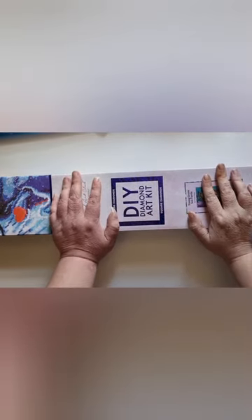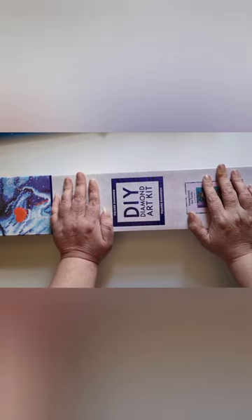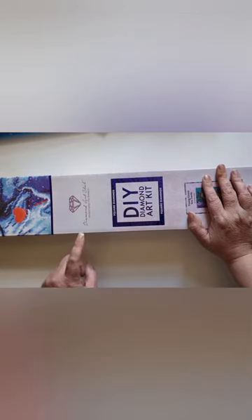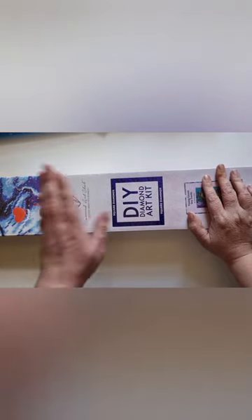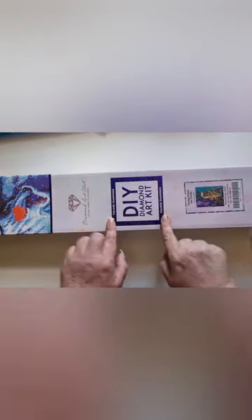Hi guys, this is Bec. I've come to do an unboxing for a diamond painting. This is from the Diamond Art Club, and it's actually my first painting from them — and this will actually be my first square.